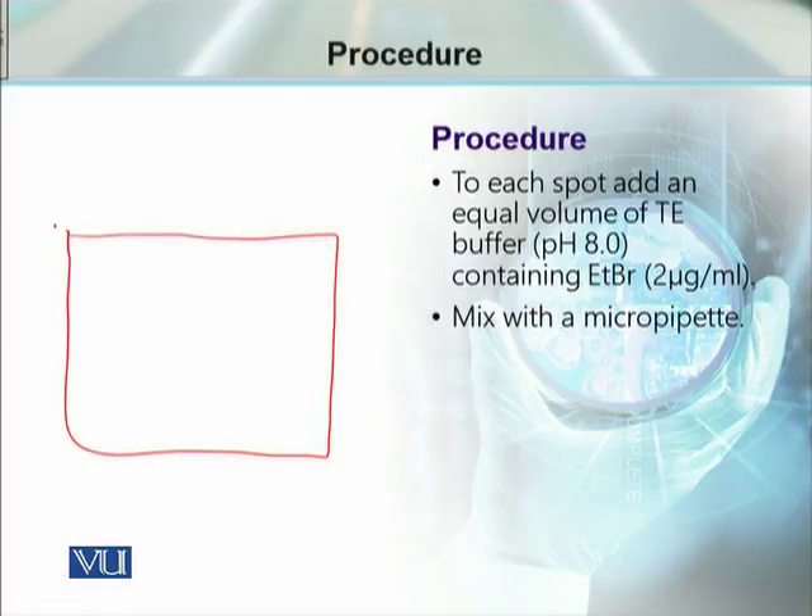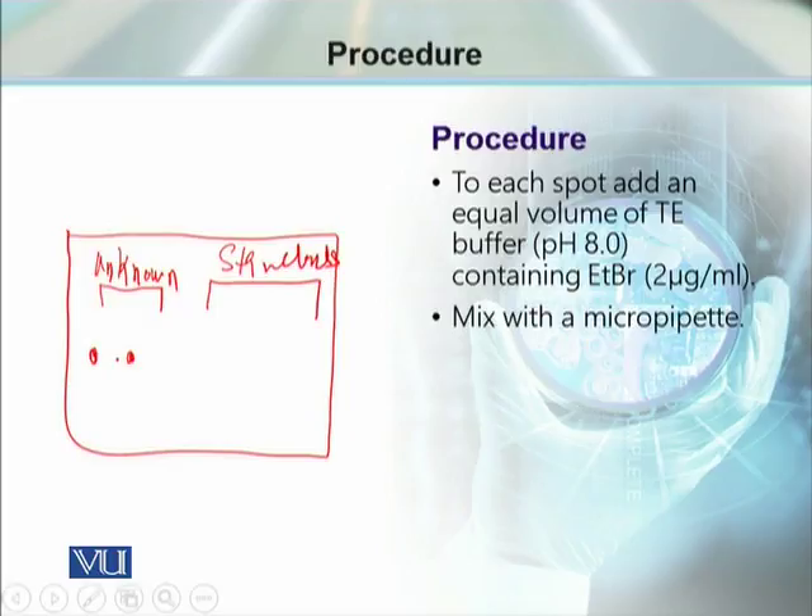As we can see here, this is our plastic wrap. This portion contains the unknown sample DNA, and this portion contains the standards. Marking some spots here — this is the DNA, and these are the known concentration spots. Now adding the ethidium bromide-containing TE buffer.